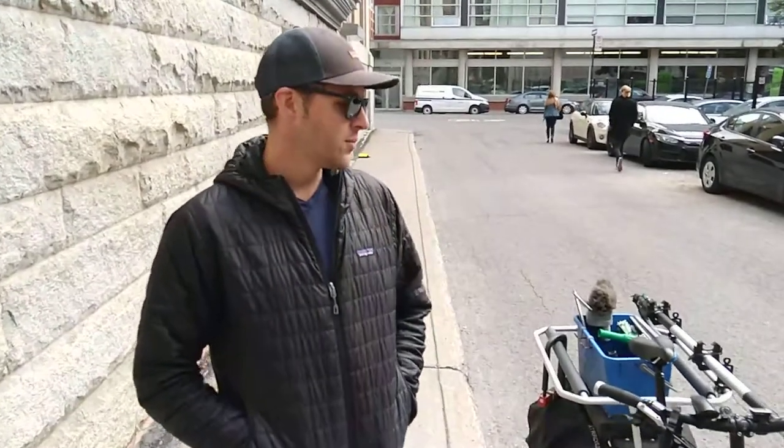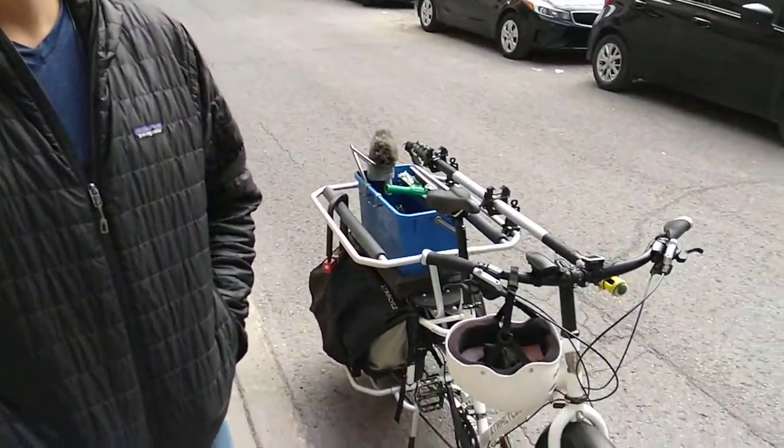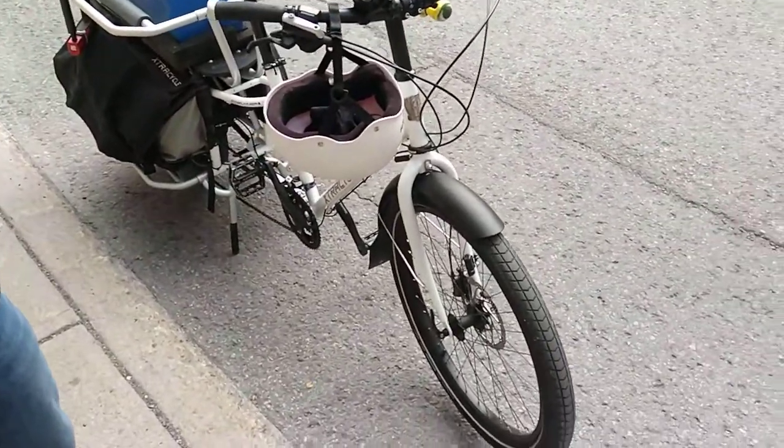Hey guys, Ben here in Montreal. I just want to do a quick review of this Xtracycle Edgerunner, 2015 model.